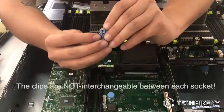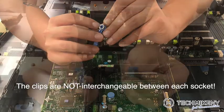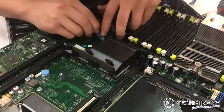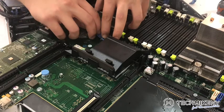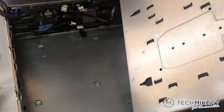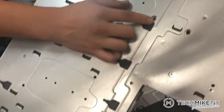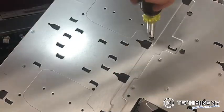When installing the clips, note that each clip has a slightly different contour. This contour is to ensure placement in the correct socket. When you feel the clip secure in the socket, carefully flip the motherboard back upside down while keeping the clip in place. Make a visual confirmation that the clip is flush against the socket, then screw in the new clip.